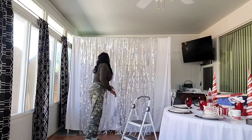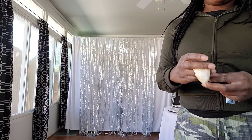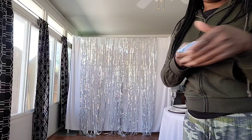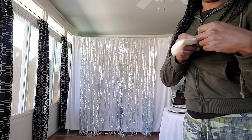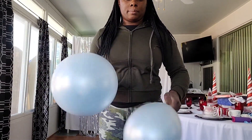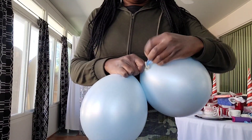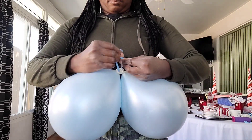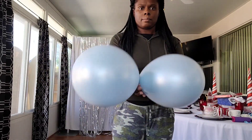Now I'm going to be double stuffing a baby blue Sempertex balloon inside of a Sempertex satin pearl balloon — this makes for a very pretty pearlized light blue color. I'm going to be tying these balloons together into dupes using the inside neck, so I'm using the necks of the baby blue balloons to tie them together.